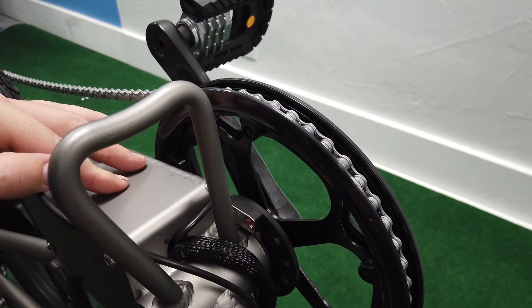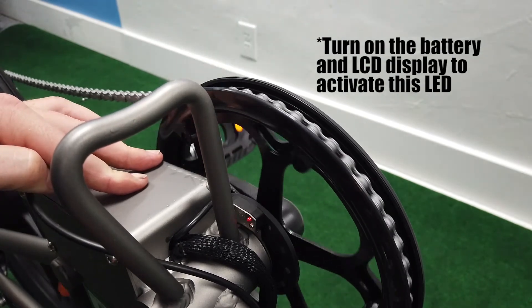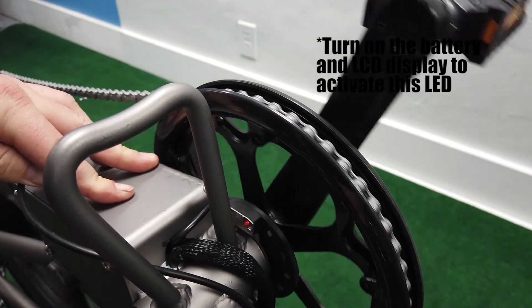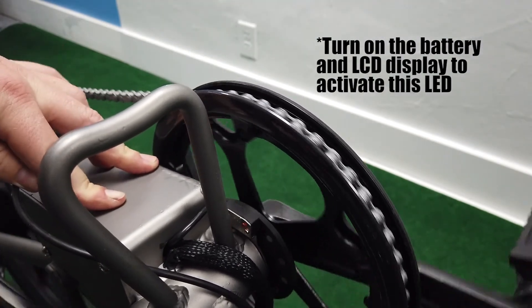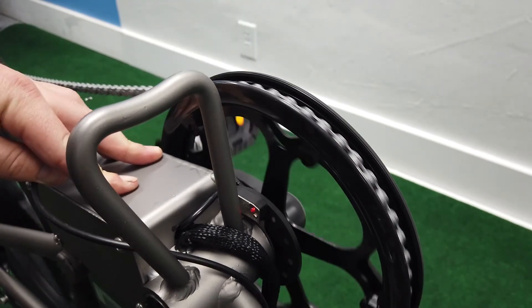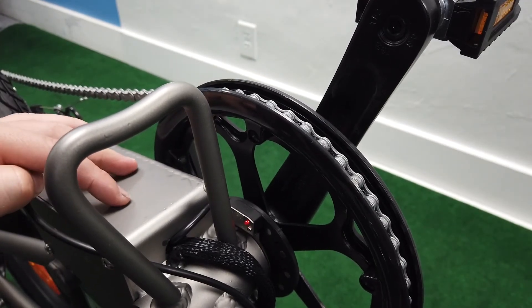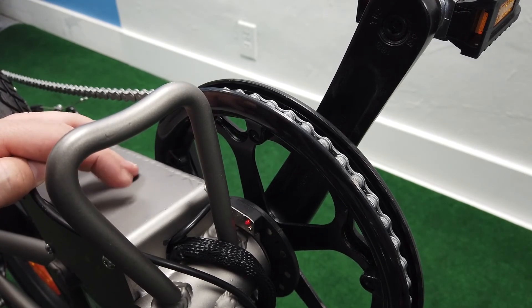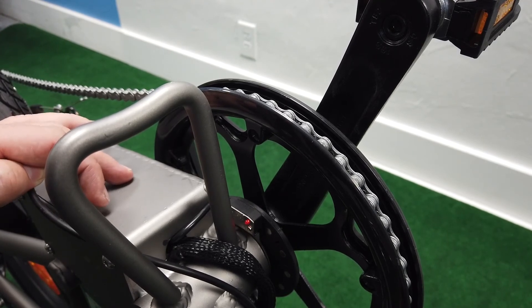To test your pedal assist once it's installed, you'll see a little red LED light on the sensor. Spin your pedals forward and you'll see it flash on and off every time a magnet goes by. If you're spinning the pedals forward and you see a flash every time, it's working properly — your bike is fixed. That's how to change a cadence pedal assist sensor on most electric bikes. If you have any questions, leave them in the comments. My name is Eric, I'll see you guys on the next one.